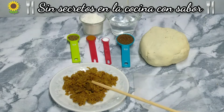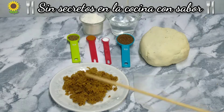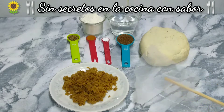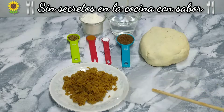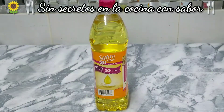Aquí yo ya la tengo rallada. Aproximadamente ocupamos la mitad de una panela. También vamos a necesitar esta malla — me va a servir para hacer una muñequita y meter el anís dentro de esta. Y suficiente aceite para freírlas.